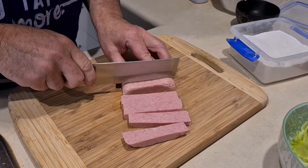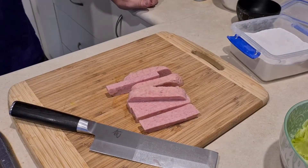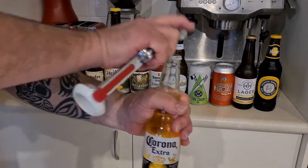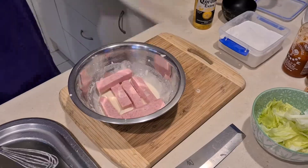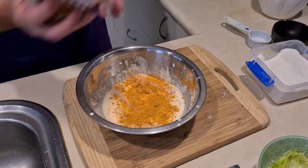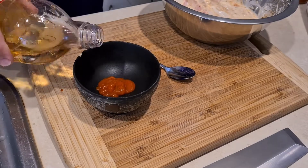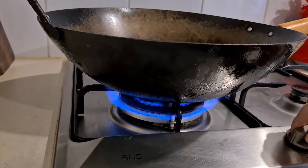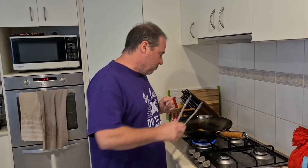Dip that in the beer batter and fry it off. They're a bit thick. I'd taste some now but I really can't bring myself to do that. One trick for this is to make your batter really thick and then put lots of batter on your Spam so that it's kind of like a corndog — you know, really well coated.